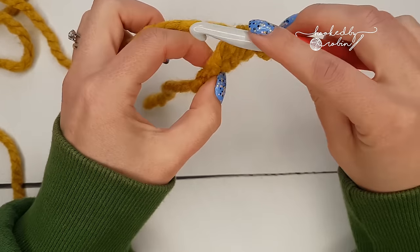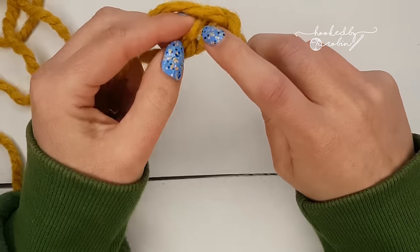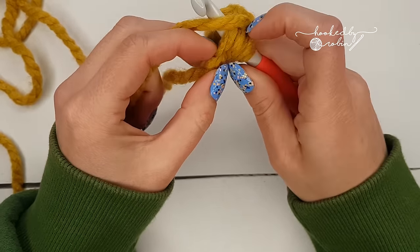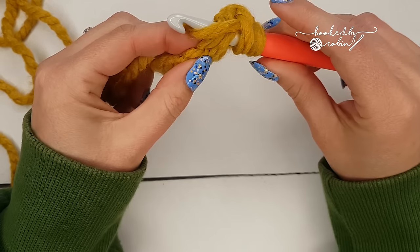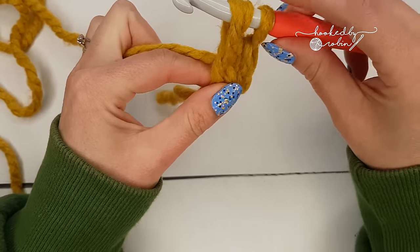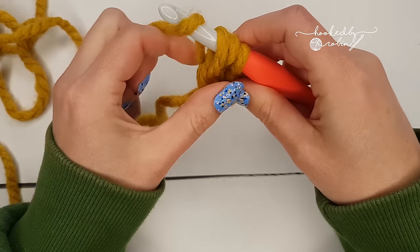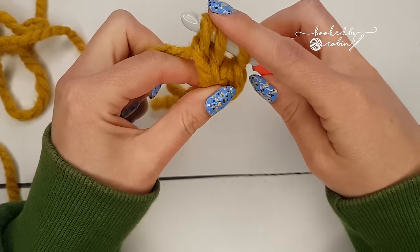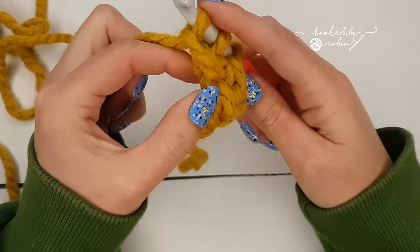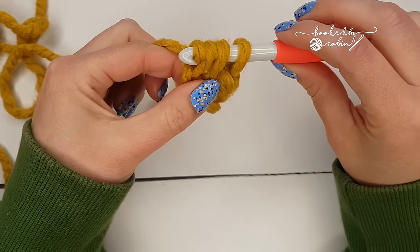I'll show you again: yarn over, go underneath the two loops of the chain you just formed, catch the yarn at the back, come back through, and pull that loop up just a little bit taller than you normally would. Yarn over, pull through one — which forms the chain underneath — and then yarn over, pull through all three loops.